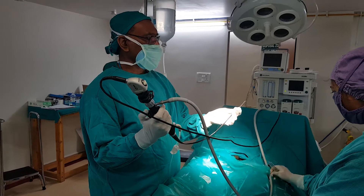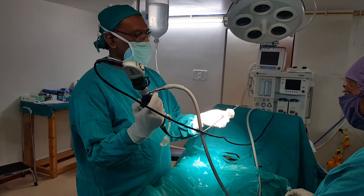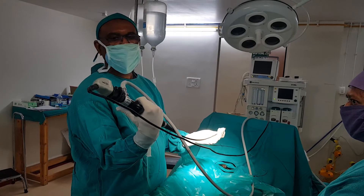Flexible sister scope. The advantage is that the tip is flexible — you can move it up and down. And when you want to turn it, you can turn the whole scope to the 3 o'clock or 9 o'clock position.